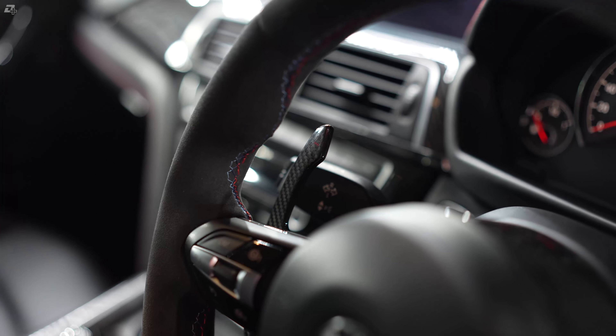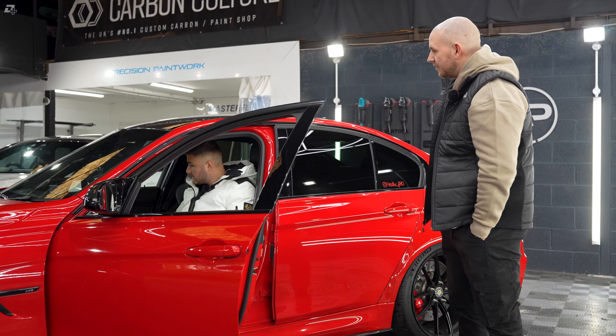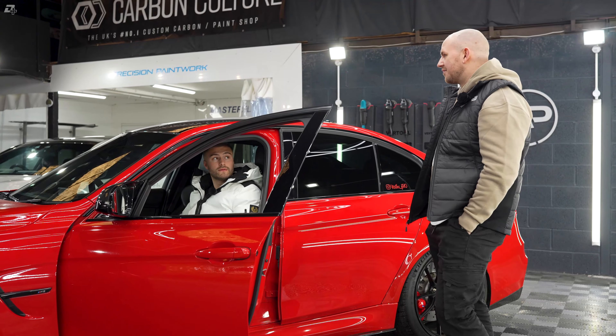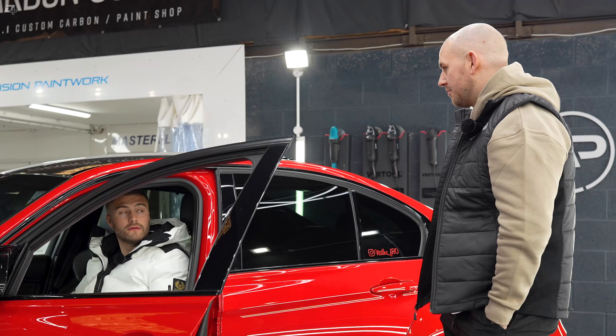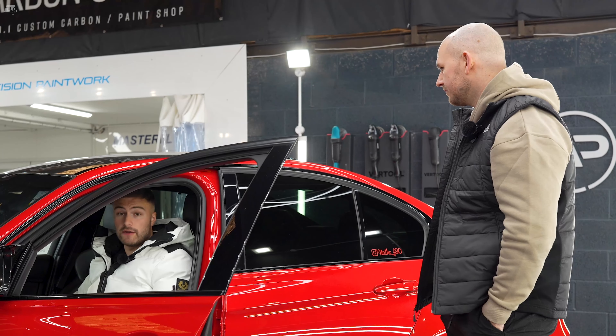I'm here with Nathan from Carbon Culture. This is your business, isn't it? Thank you for coming on the channel and showcasing your beautiful F80 M3. Can you give us more of an introduction to Carbon Culture and what you do here?